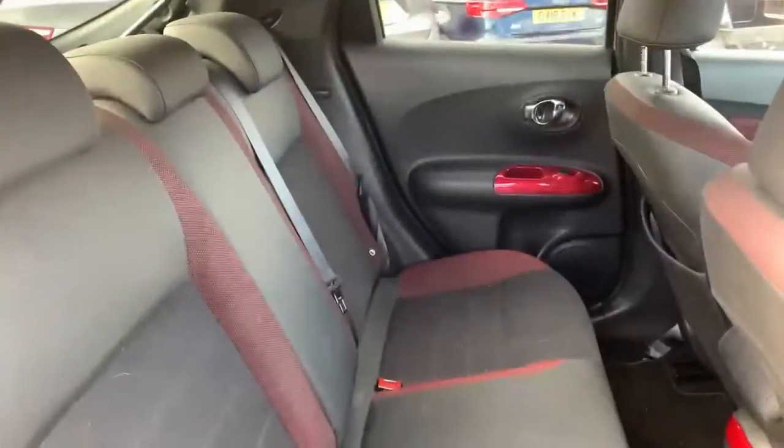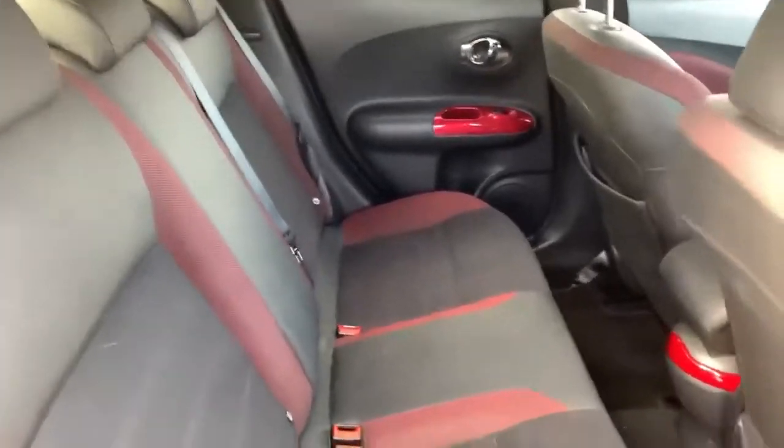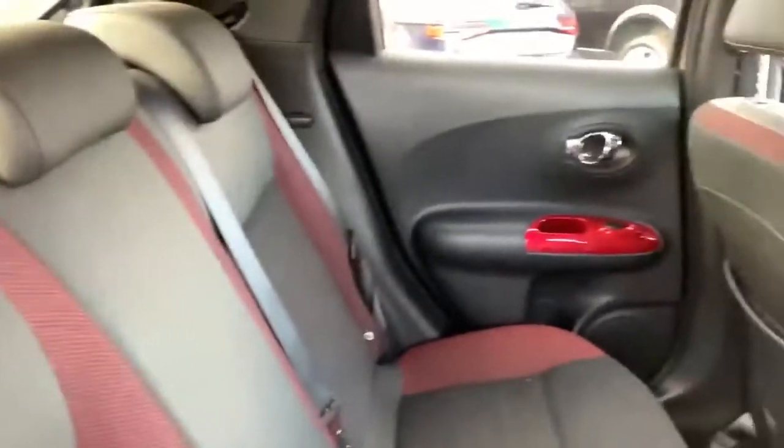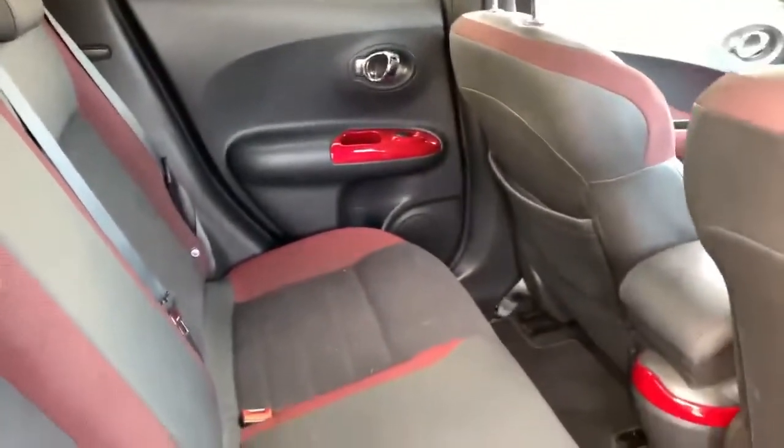Now the interior of the rear. Being the N-Connect, this one does have the stylish red inserts. You do get to pick your colour on the N-Connect upwards on the Juke, so you have the choice of red, yellow, black or white. This one has the red, as we'll show you as we go through to the front, giving it a nice stylish touch on both the seats and some of the trim of the car.